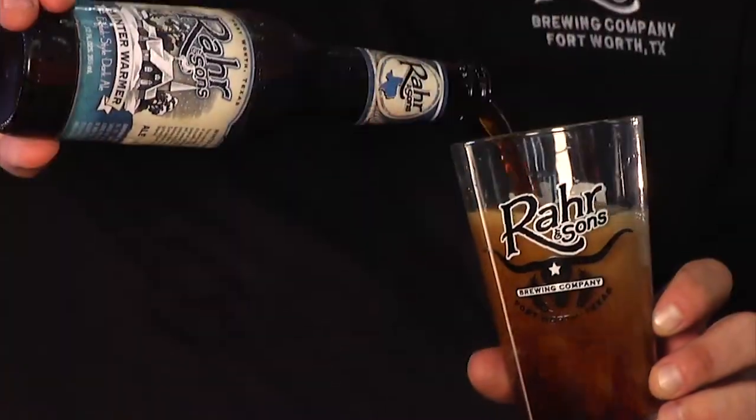This beer comes in at 8.5% alcohol by volume, and it has 44 IBUs. This beer pours almost black, and it's dark and rich, and it's just wonderful with desserts like chocolate cake. I hope you enjoy it.